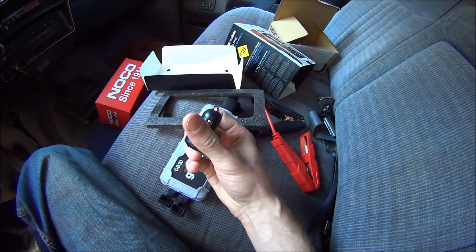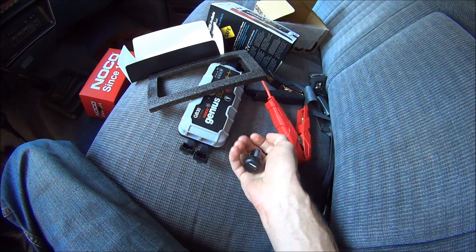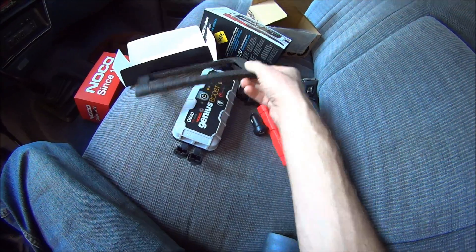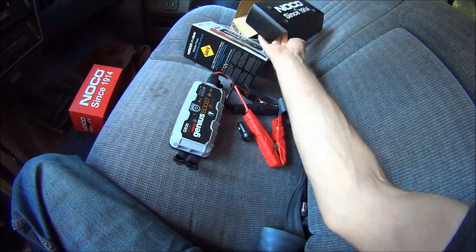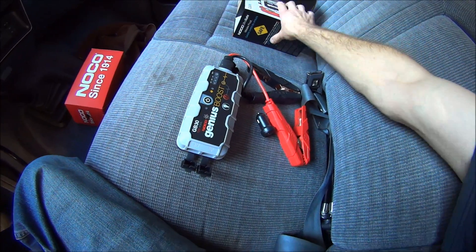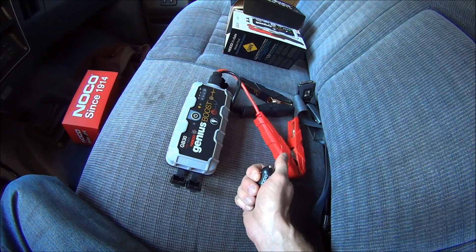It comes with a car charger. You can just plug it into your 12-volt adapter in your car and charge this thing while you're driving around, so that it's ready for your adventure or to start your car back up if your battery is no good.